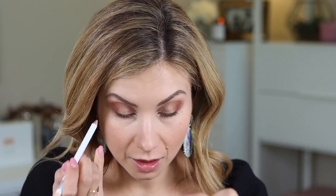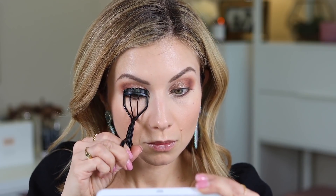The last step for eyeliner is to line the inner waterline, and I think this step is so important. I'm using the Makeup by Mario pencil to just brighten that inner waterline. This is the step that really makes you look wide awake. It gives a subtle glam to the look and brightens the eye — it's that contrast of having this light liner right next to that darker lower lash liner. Then I'm going to go ahead and curl my lashes and apply a lash primer and mascara.